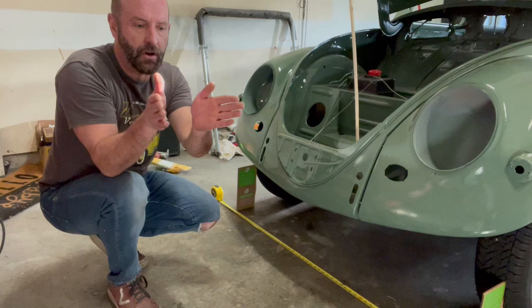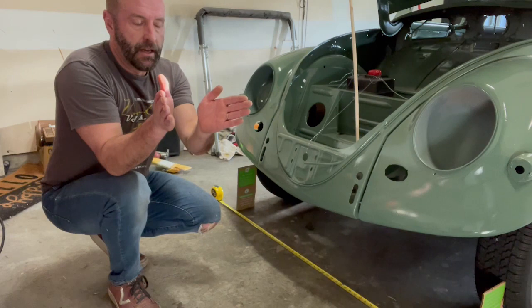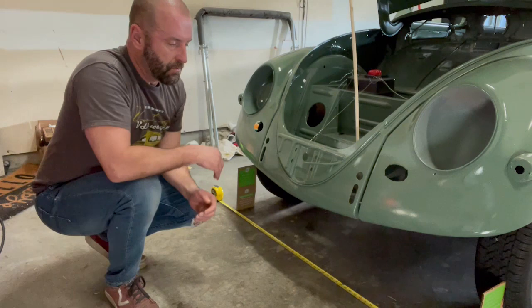Are they toe-in, where they're turning in toward one another, or are they toe-out, meaning they're pushing away from one another? You want to have these spot-on for tire wear and for handling.